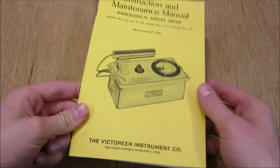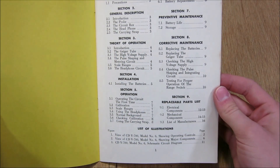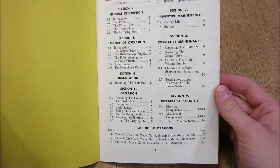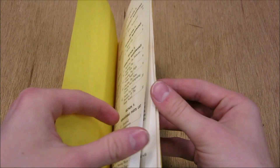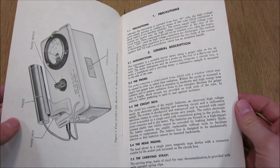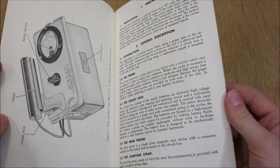Inside the manual you'll notice a table that tells you all about corrective maintenance, description, operation, and various things such as finding replacement parts. Going through the manual, you'll notice pictures showing you where the operational check source is, range switches, and things like that.